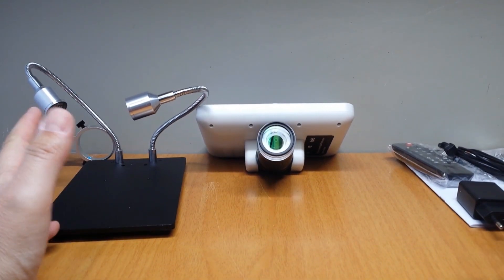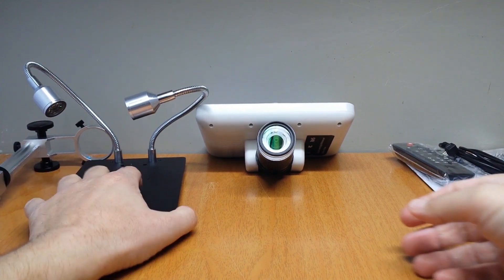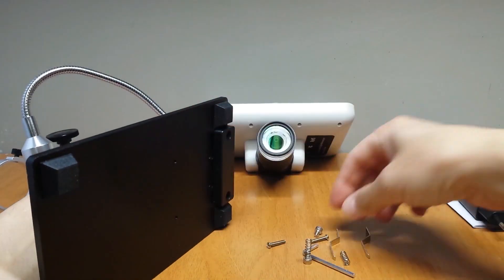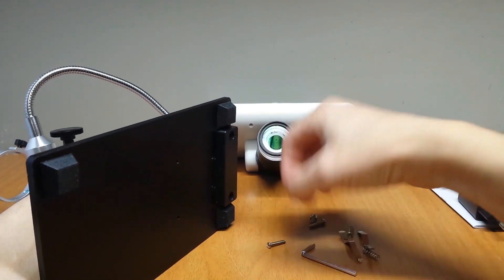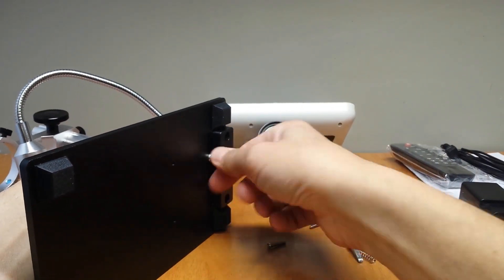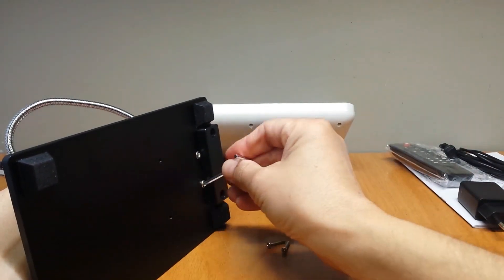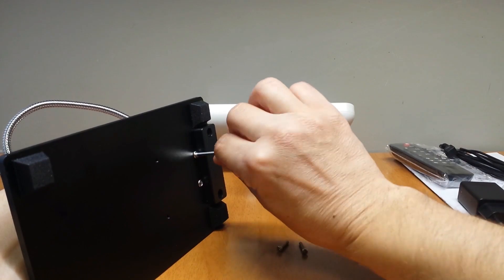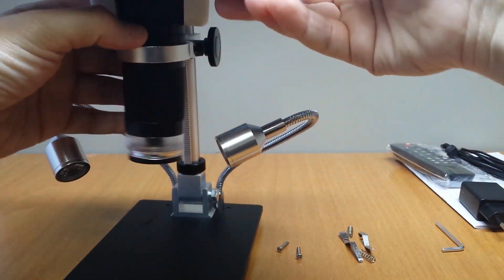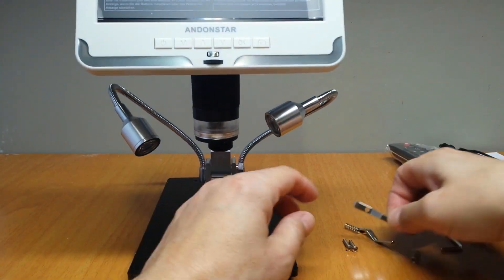So let's fix everything and test the microscope.